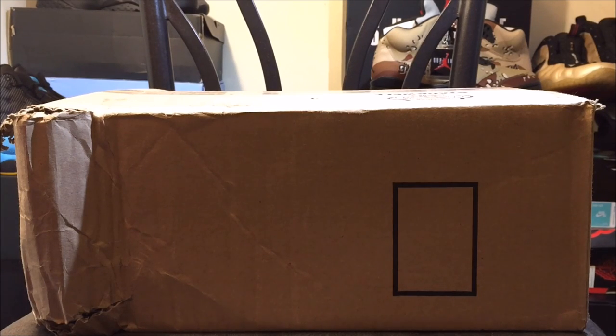Yo, what's good YouTube? This is Rob Dolla back with another vid. As you guys can see here, I got another unboxing. This is yet again another Hypebeast pickup. I'm going to heat it up with straight Hypebeast pickup this week.